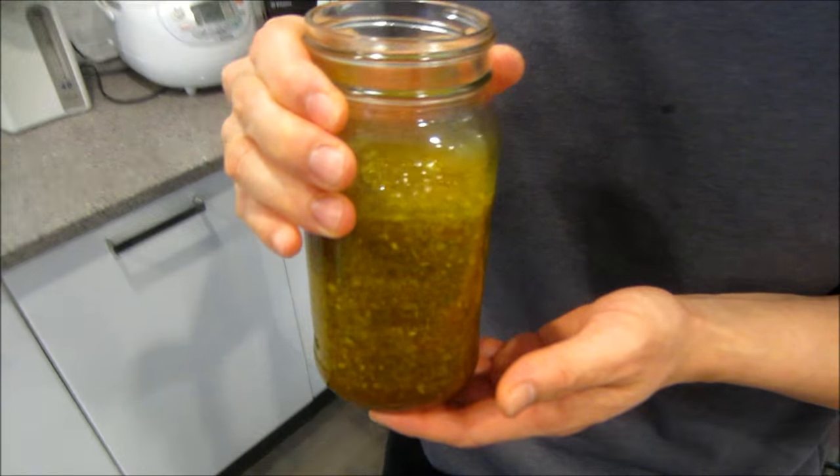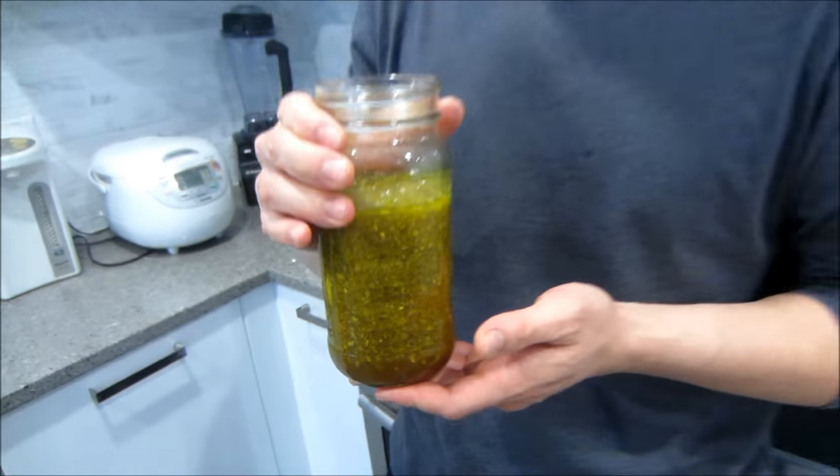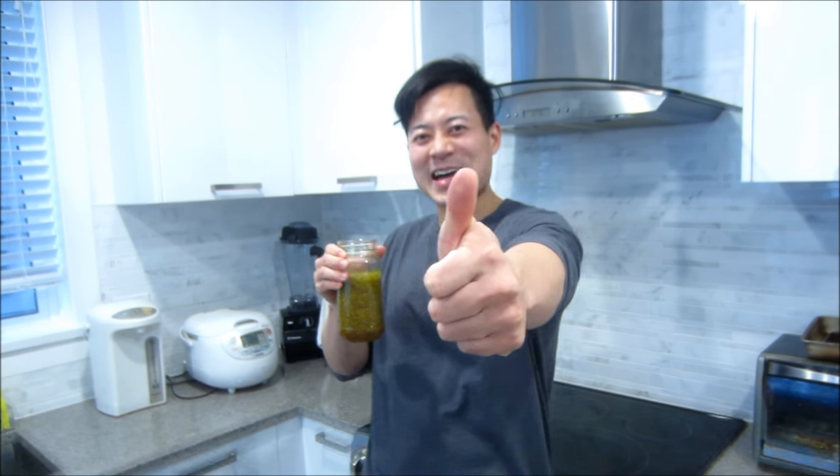Alright, so here it is — the final product: lemongrass marinade for chicken or for pork. Let me know if you guys tried it and if you liked it. Remember to give this video a thumbs up so I can make more videos for you guys, and let me know how it turned out. We love it — me, Linda, and Karis all love it.